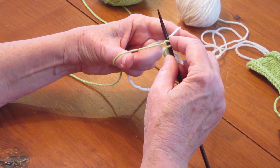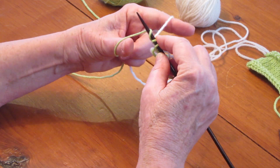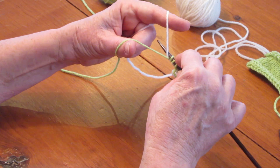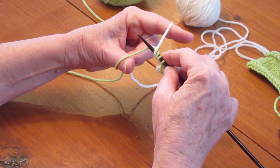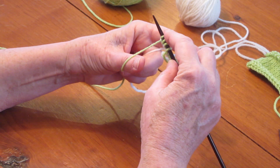Let's try that again. Down into the middle, under your working yarn, in front of both, behind both, back to the middle, under your waste yarn.